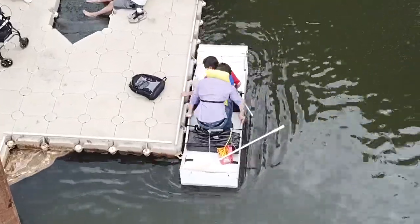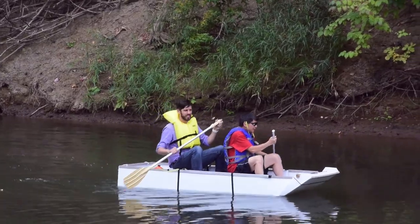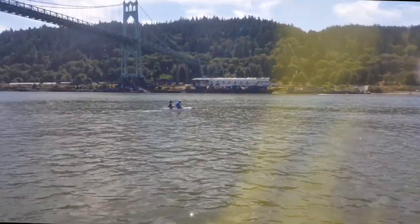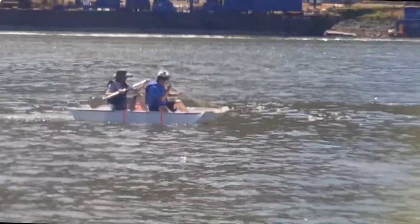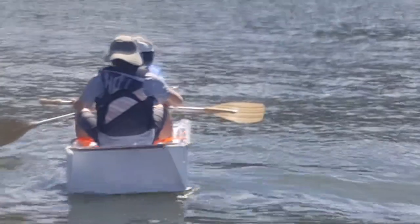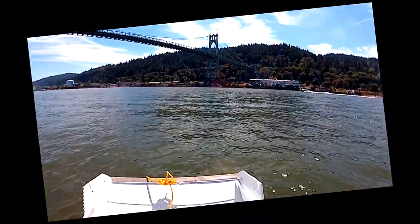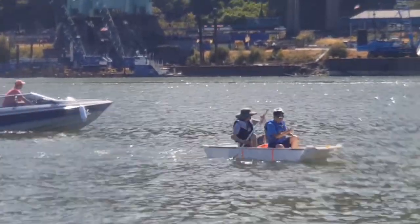I can carry it by myself. It is very stable. I even tried to get the boat close to a tugboat and other motor boats, and it was able to handle the wakes. It's very responsive too. The two-seat boat is very easy to maneuver, which is exceeding my expectation.